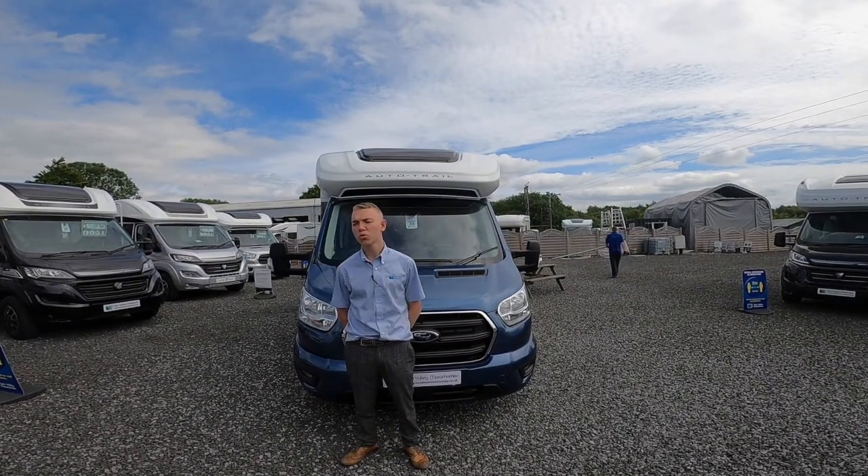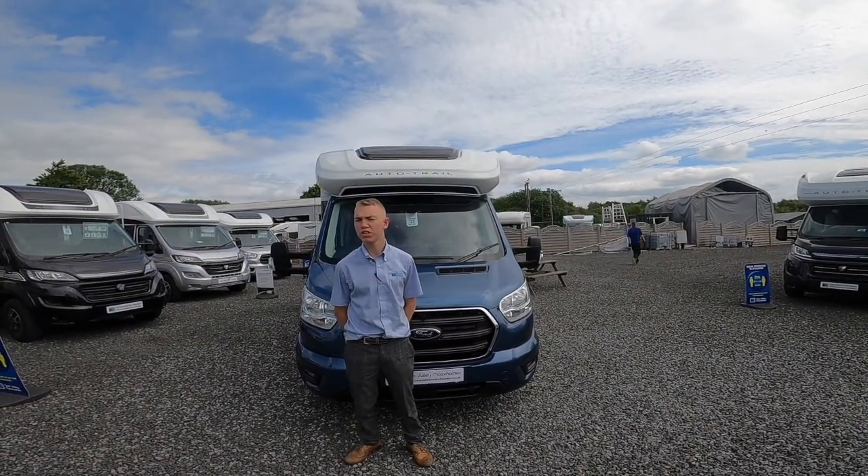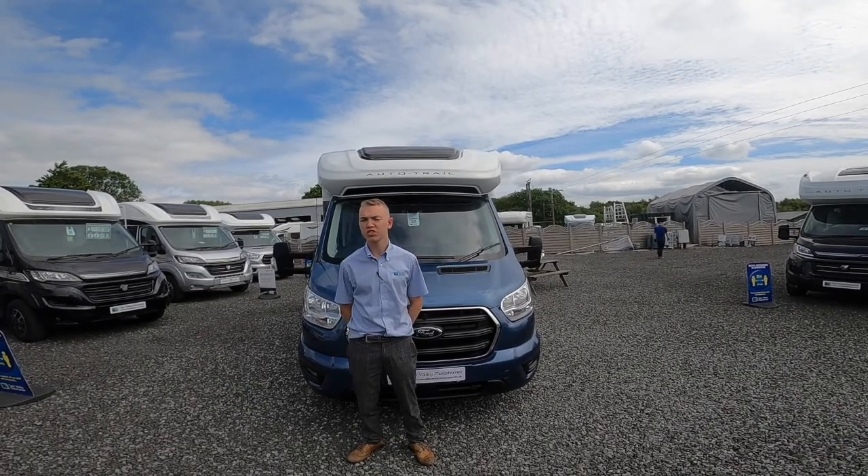Hi, I'm Colin from Time Valley Motor Homes and this is the handover of the Tribute F62 from Motor Trail.